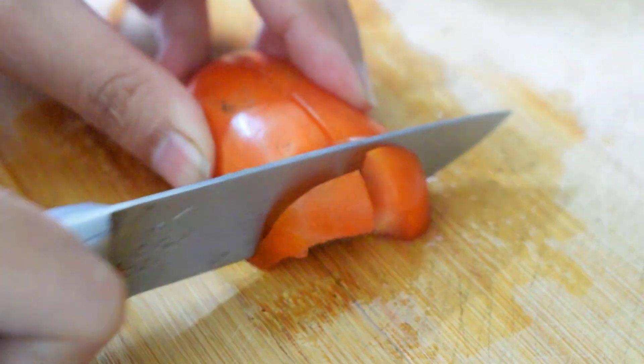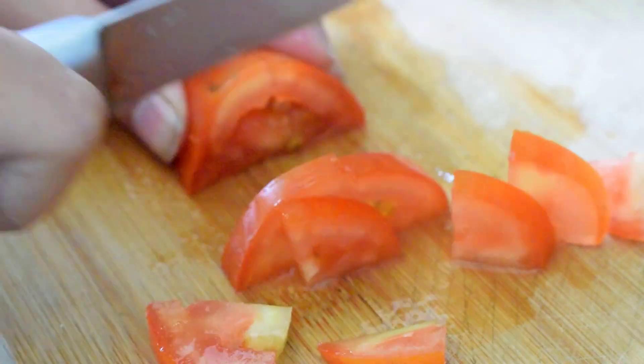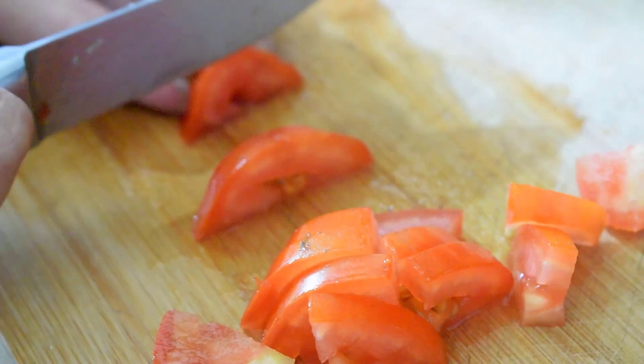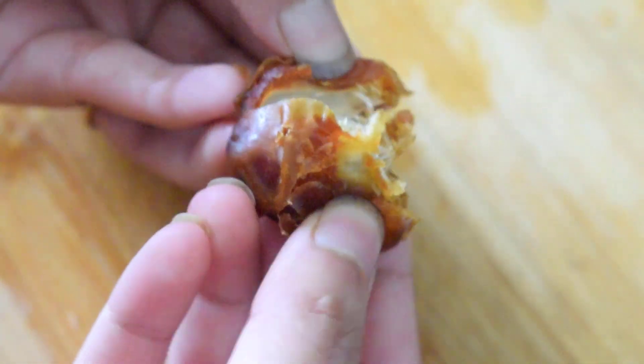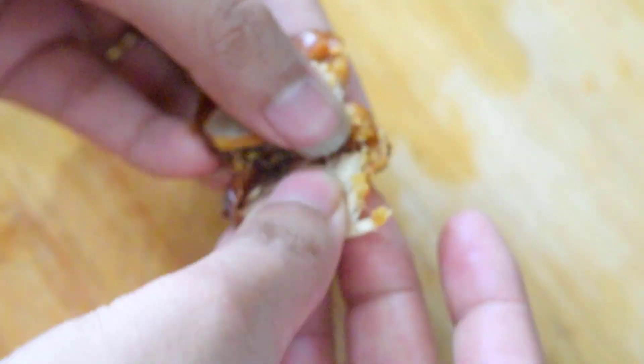I will cut the tomatoes into little pieces. You can cut them differently. I will cut them a little at a time.